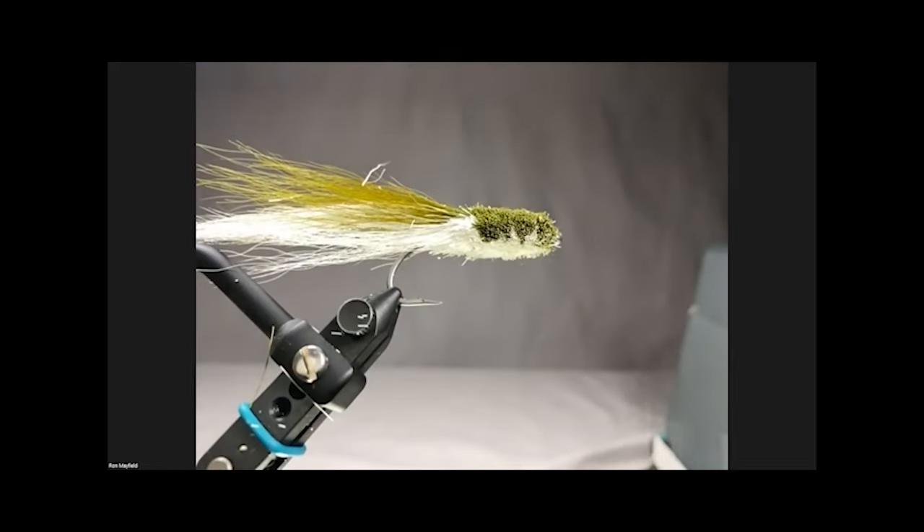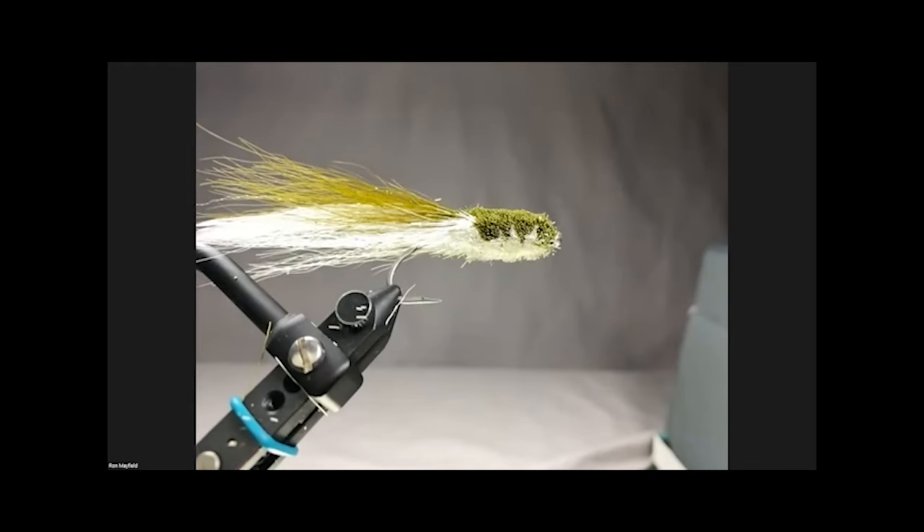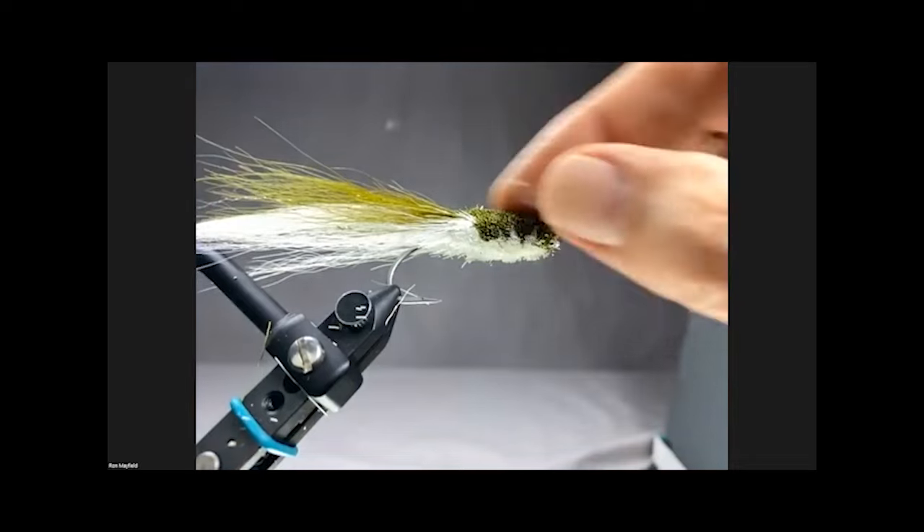One of the guys I know uses this fly in wintertime - he ties a lot of deer hair on it but uses a full sinking line. So the full sinking line is on the bottom, but the fly floats up about six inches to a foot off the bottom. That's very effective in cold weather for big trout.